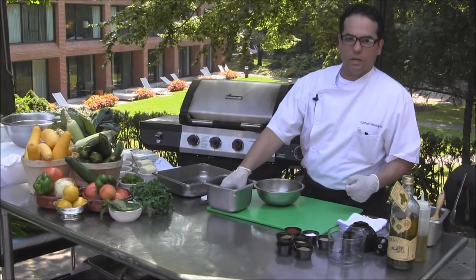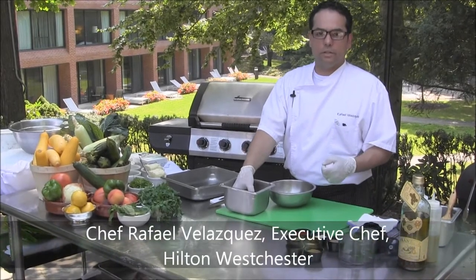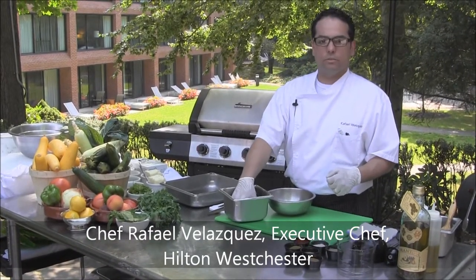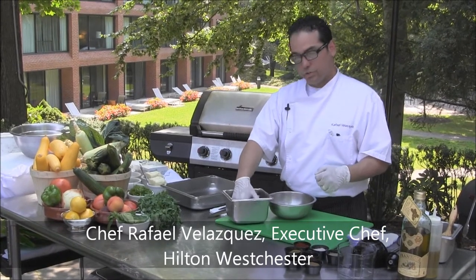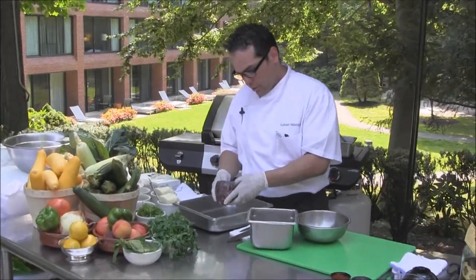Today we're going to do a presentation on how to do barbecue at your house or any place you want to do it. Right now we are at the beautiful patio at the Hilton Westchester and we're going to do a skirt steak from our friends from Sugarhill Farms in upstate New York.